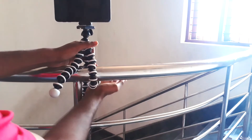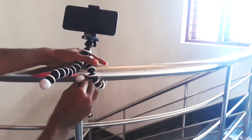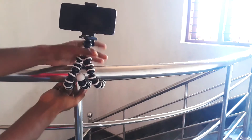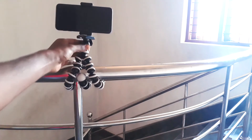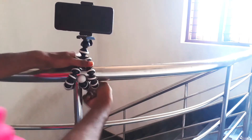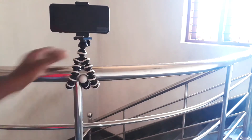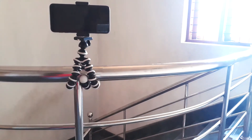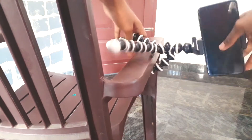Here I am putting this gorilla pod on my staircase. Let's see how it can hold on a circular surface. There's a slight movement, but once you redo the firmness it will sit quite tight and sturdy.